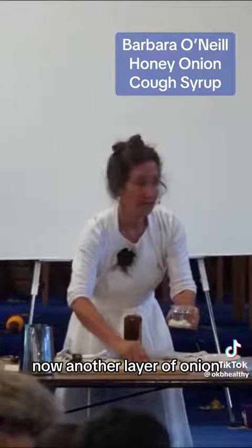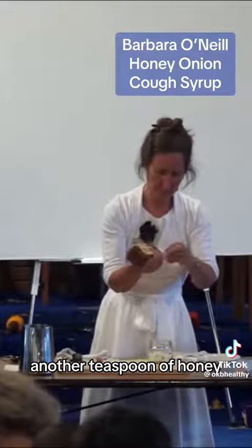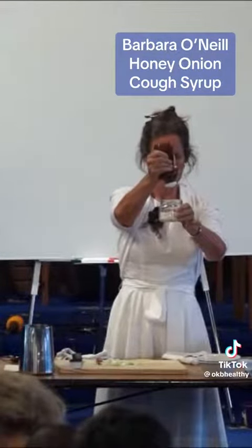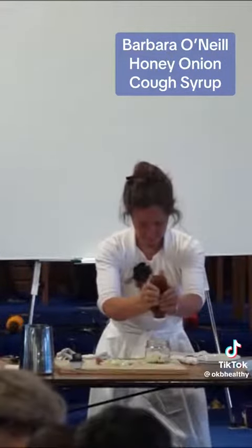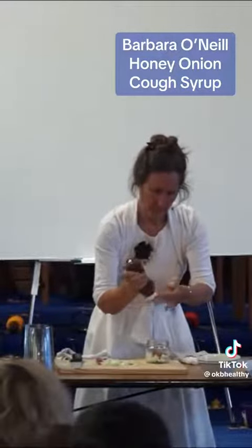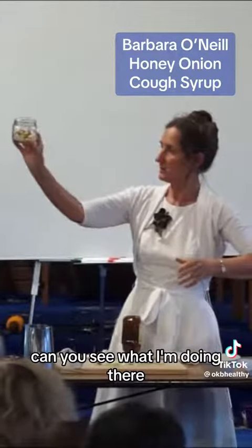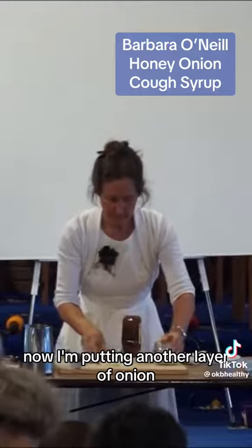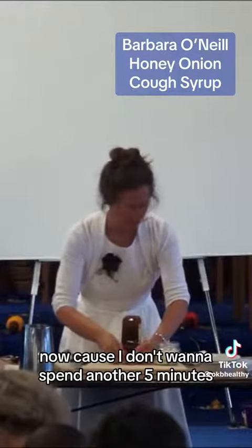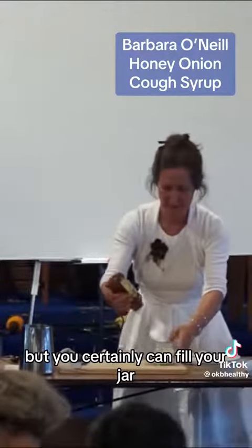Now another layer of onion, another teaspoon of honey. Now by the end of this evening a syrup should have formed. Can you see what I'm doing there? Now I'm putting another layer of onion. Because I don't want to spend another five minutes peeling and chopping another onion, this is all I'm going to do, but you certainly can fill your jar.